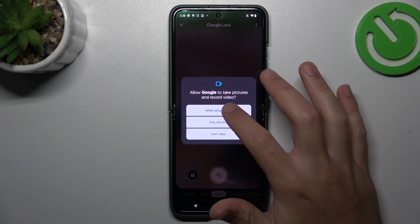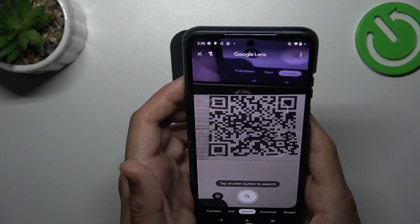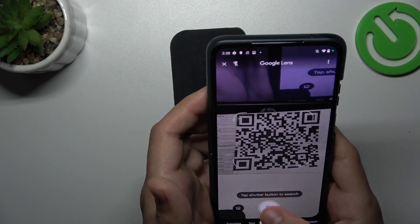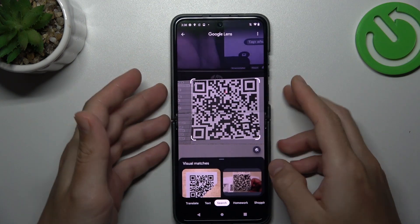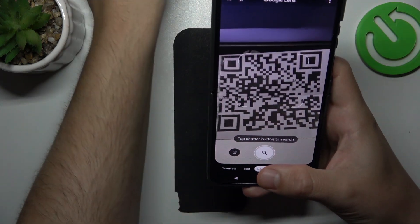Then tap on the blue button and grant permission. Now just show the QR code to your device and tap on the shutter button. I didn't scan that correctly, so give me a second.